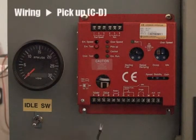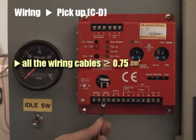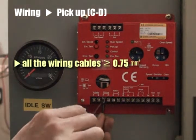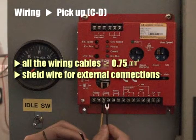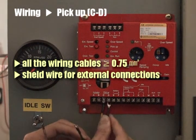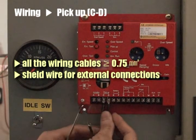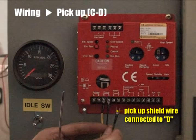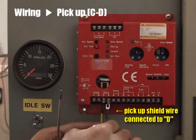All wires should be 0.75 square millimeters or larger. Shield wires for all external connections are recommended. Pickup shield wire should be connected to terminal D of the controller.